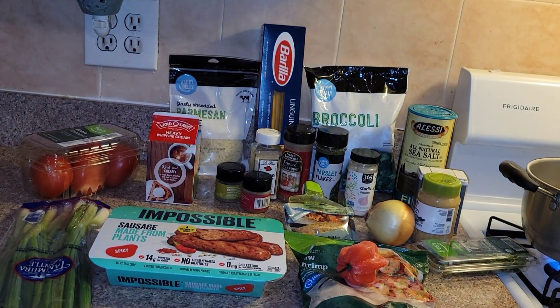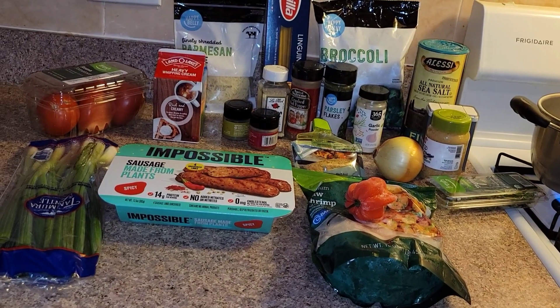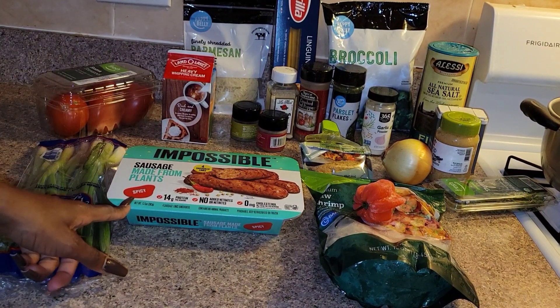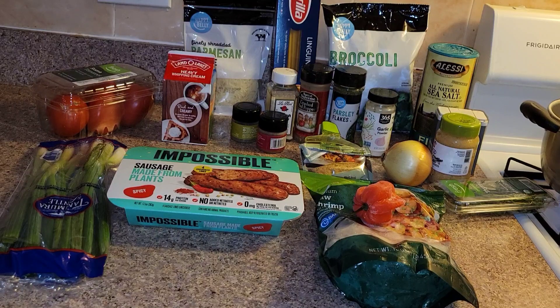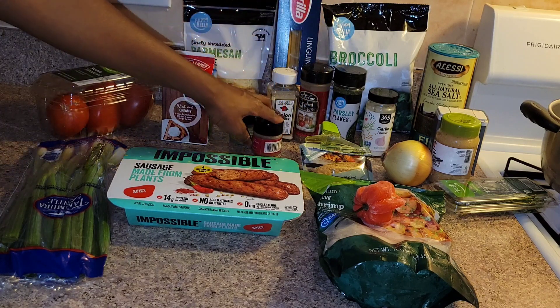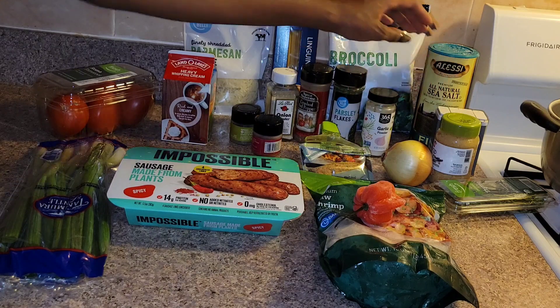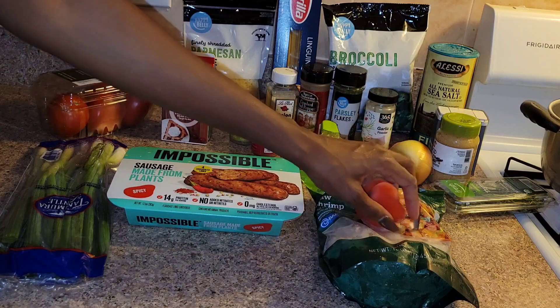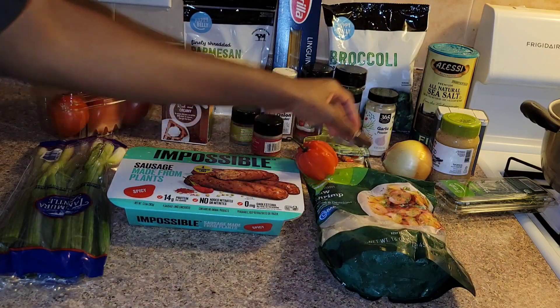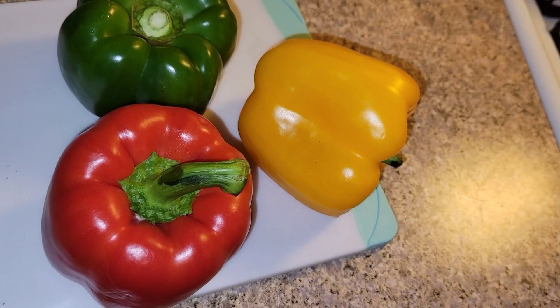Today's dish is going to be a spicy shrimp and sausage pasta. For ingredients we'll need spicy impossible sausage — you can use regular meat sausage if you like — scallions, tomatoes, heavy whipping cream, parmesan cheese, linguine pasta, and frozen broccoli. For seasonings: thyme, smoked paprika, onion powder, red pepper flakes, garlic powder, salt, and black pepper, plus an all-purpose seasoning for the shrimp, scotch bonnet pepper, onion, garlic, thyme, water, oil, and bell peppers.